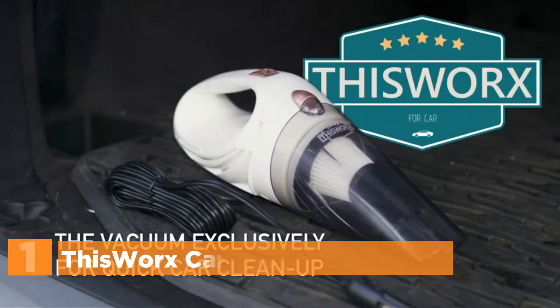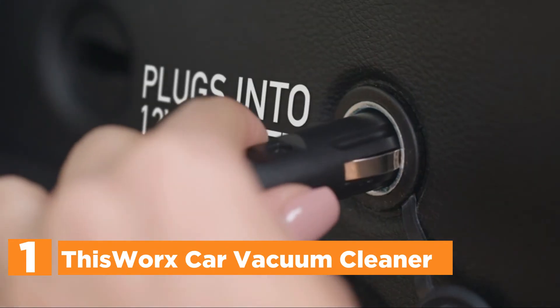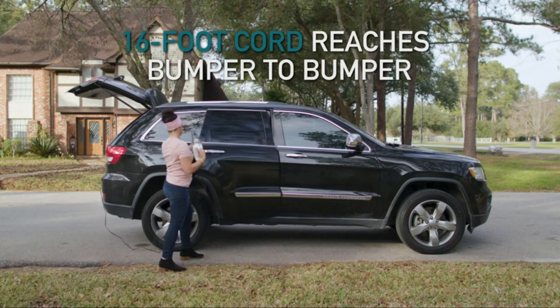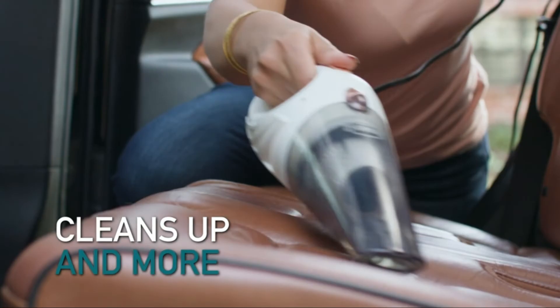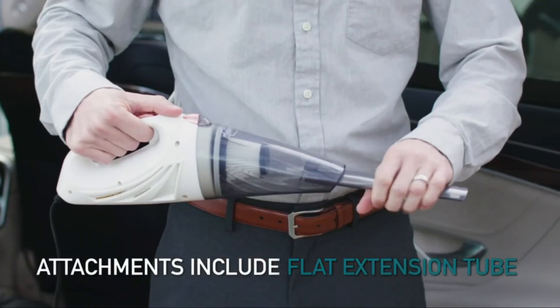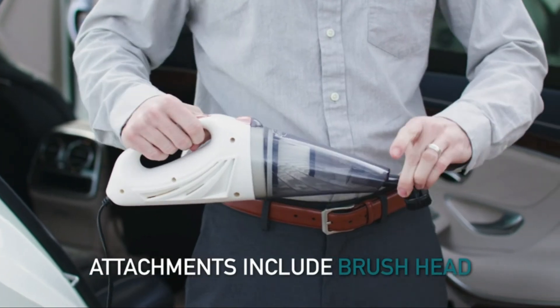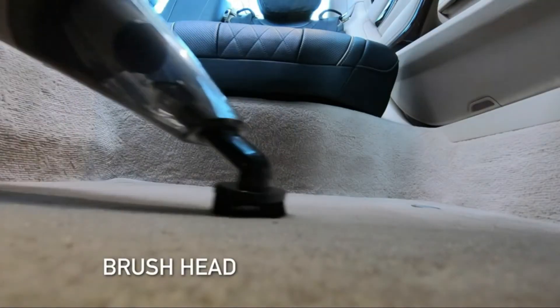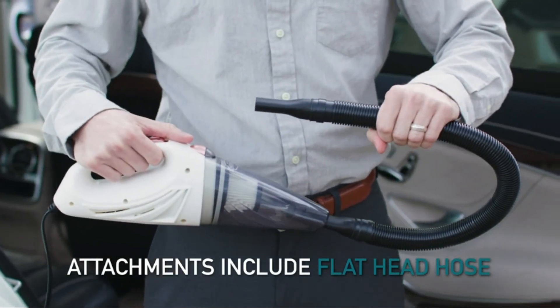The top pick on our list is the ThisWorx car vacuum cleaner. It's a mini vacuum for your car or truck that's small, light, and easy to use. It comes with a HEPA filter, and this tiny dust buster is ready to handle dust, ash, or spills from a drive-thru. It's a fully loaded car interior detailing kit housed in a sleek style, designed for use on the move and able to reach difficult areas.